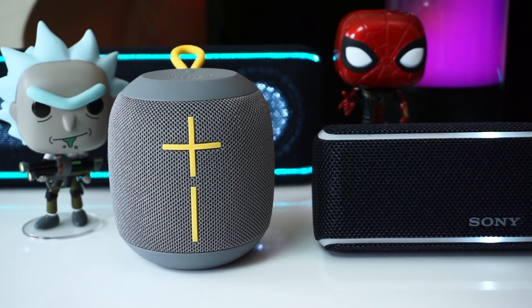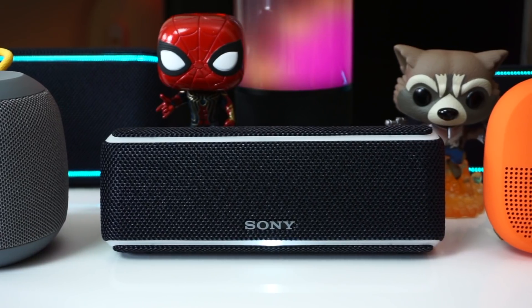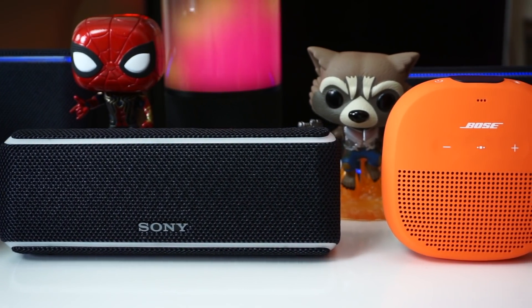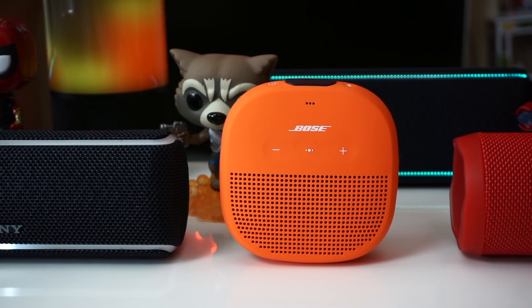Just so we're clear, this isn't a full review on either of these speakers. I'm just trying to point out the most important differences between them so I can help you with your purchase decision. If you want to learn more about either of these speakers, then watch their full reviews.